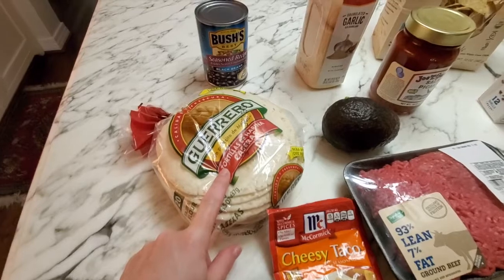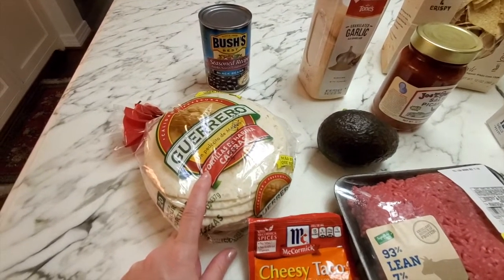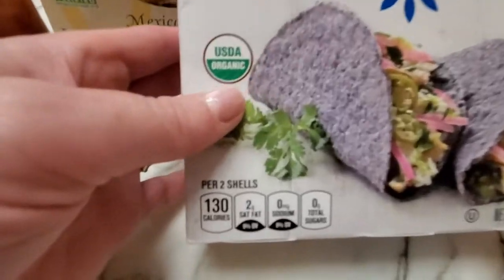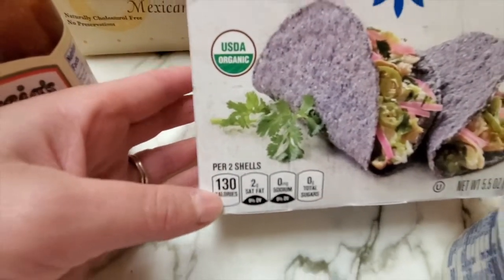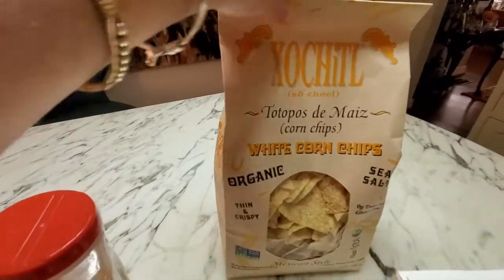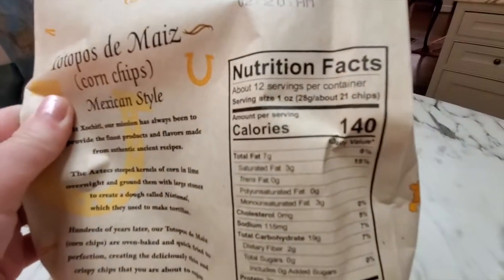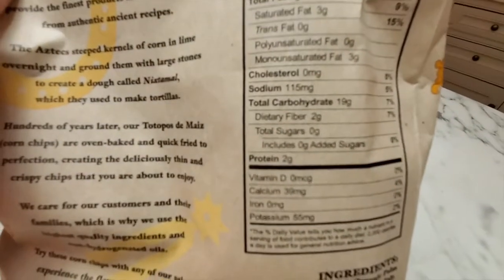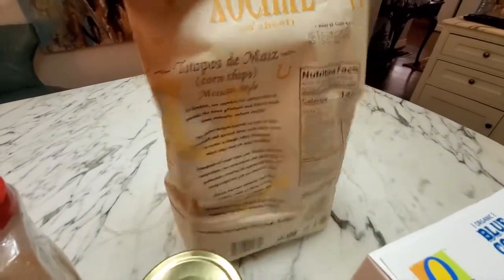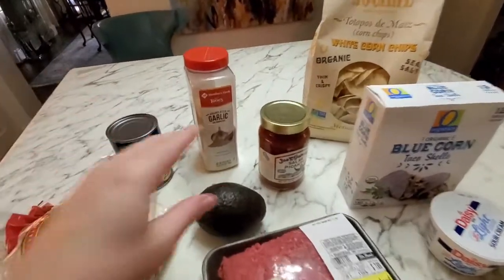I have some flour tortillas, but my favorites are the little street tacos that are corn tortillas — I have some of those as well. If you look, two shells are 130 calories, so that's not too bad. I also have black beans. These are my favorite chips — they're really light and crispy, and 21 chips are only 140 calories with 19 grams of carbs, so you can have 10 chips and you wouldn't be doing too bad.